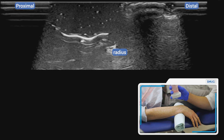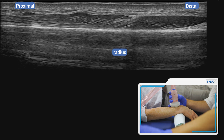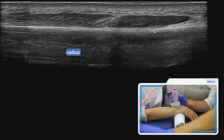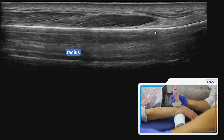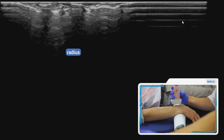To carry out the procedure, it's good just to start in a longitudinal section. If you just line up with the radius, this is a nice landmark to find. All you then need to do is slide off distally until you start to see the distal end of the radius.